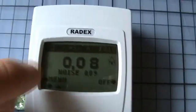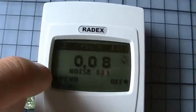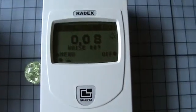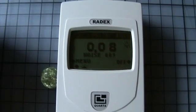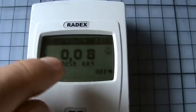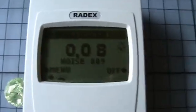Now a full measurement period is over. The measurement periods are much shorter than the previous models of the Radex. You can see the radiation isn't very high — it's 0.08 over background.